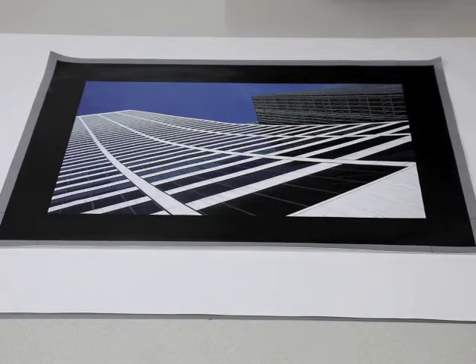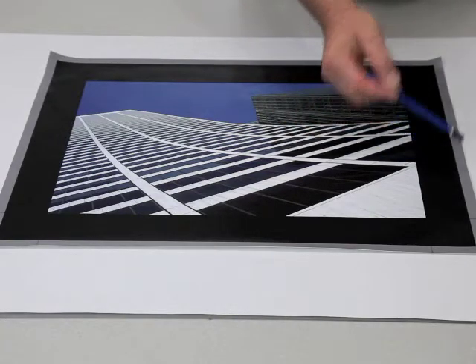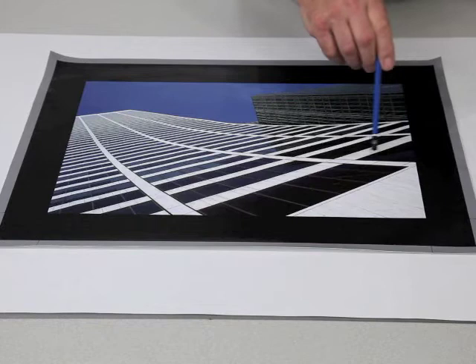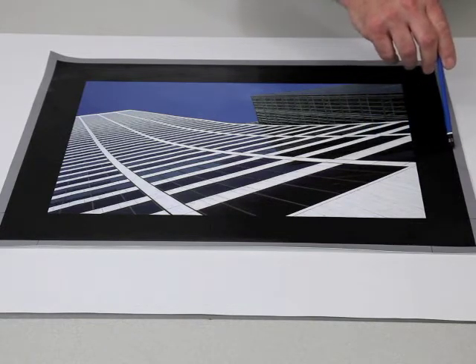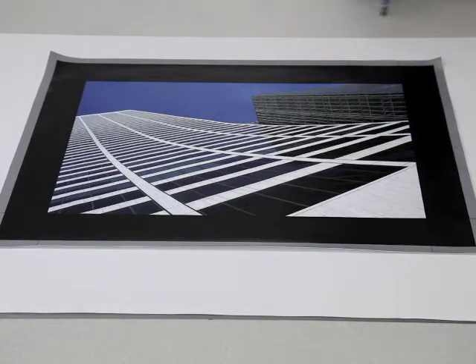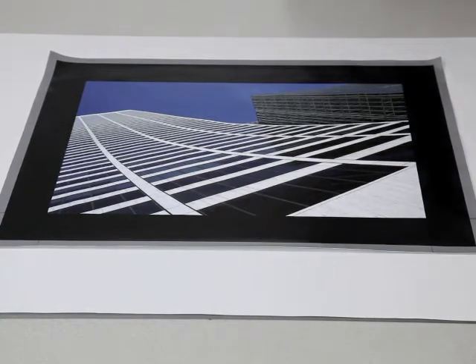When preparing the printed canvas, you need to decide what will be on the sides of the stretched piece. The options include printing a two-inch border in white or black, printing a two-inch gallery wrap which duplicates part of the image — a feature in some software programs — or you can sacrifice the outside two inches of your image, having it wrap around the sides of the canvas. In this example, the photographer has added two inches of black and also added an optional outer gray area.